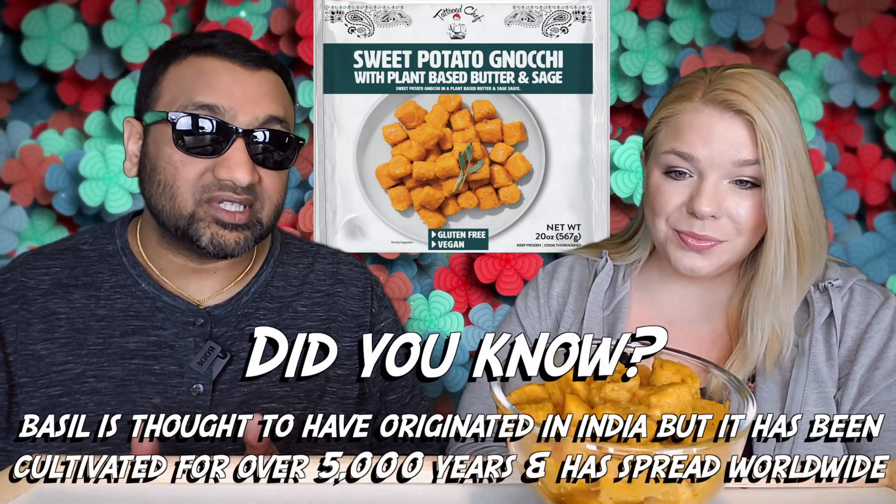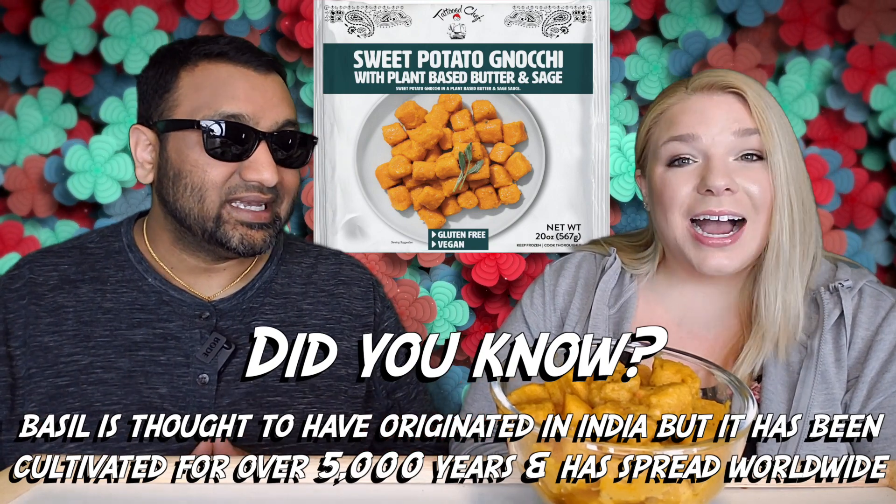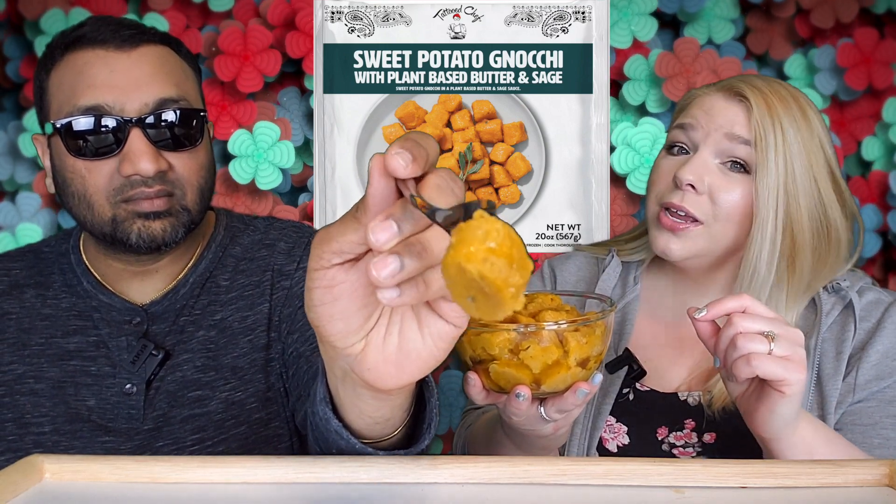We've been really digging these new products for the most part. This one is the Tattooed Chef Sweet Potato Gnocchi with Plant-Based Butter and Sage Sauce — gluten-free and vegan — a 20-ounce bag for $8.99 at Target. Sweet potato, everyone loves that, and gnocchi now — I'm not the biggest fan all the time. These gnocchi are very, very large, basically a little bigger than a tater tot. You can smell the sweet potato and a little bit of sage.